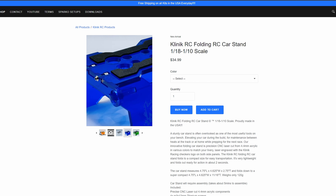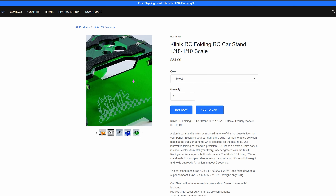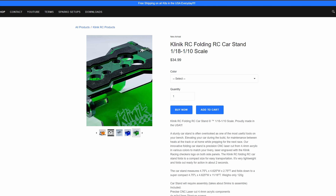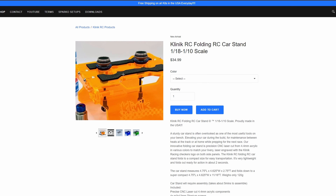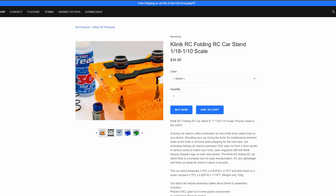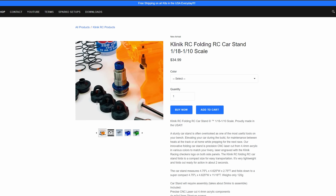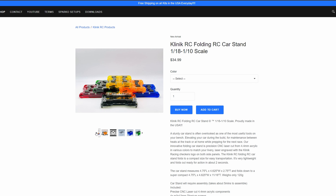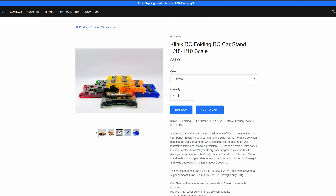Check out this car stand from Clinic RC. It folds, which is really nice. I actually don't even use a stand at races — I'm one of those guys that uses a box that had an ESC in it with parts still in it. But this stand being so tiny will fit in your box super easily. It can hold your shocks while they're airing out, your diffs while you're rebuilding them — it's just one of those good do-all tools that doesn't take up much room. Some of those repair stands are huge with their ball-bearing spinning base, but this is super small folded up. 35 bucks from Clinic — I think I might get one. It's about time I had a stand.